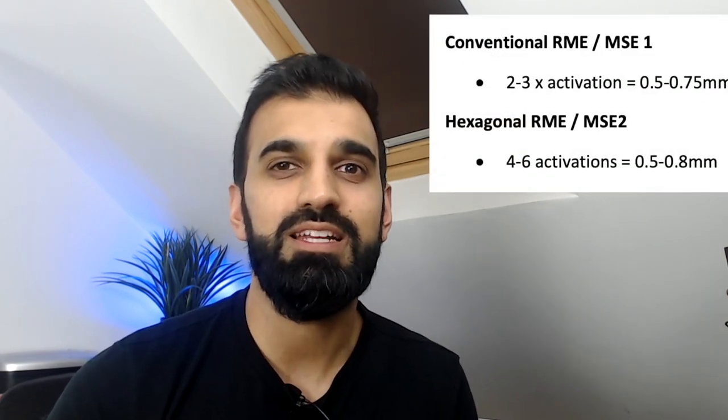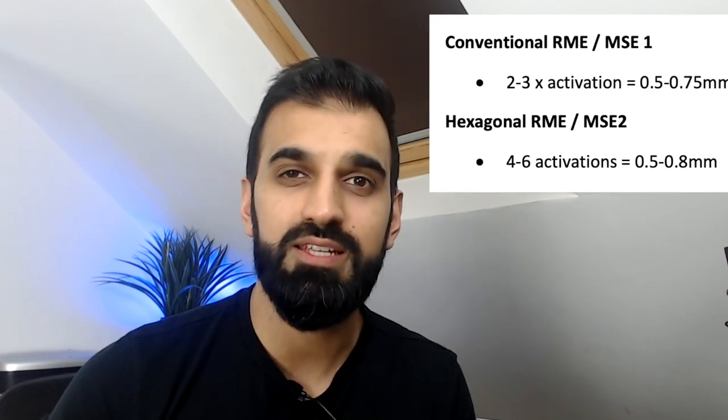The first advantage is that each activation is of a lesser order: rather than 0.25 millimetres as with a Hyrax screw, each activation with MSE2 is 0.13 millimetres. The advantage here is that greater total activation can take place, but incrementally.